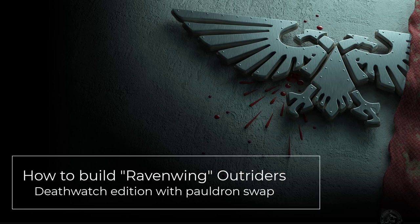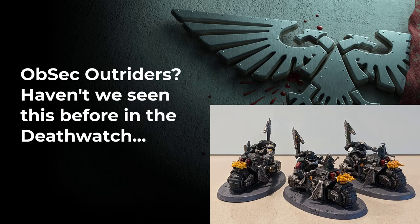Right in time for the new Dark Angels supplement release, a friendly reminder that we in the Deathwatch had Outriders first. In this video we are going to take a look at how to build Ravenwing-inspired Deathwatch Outriders, which will make a great addition to any kill team. The methods applied in this video can of course also be used as inspiration to build Ravenwing Outriders for an actual Dark Angels army.